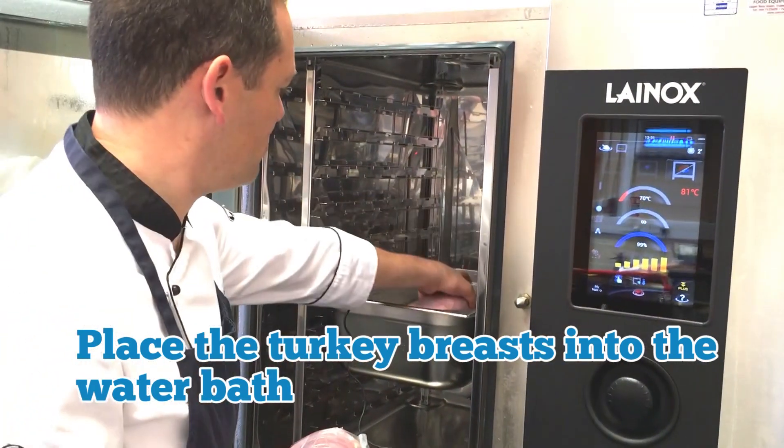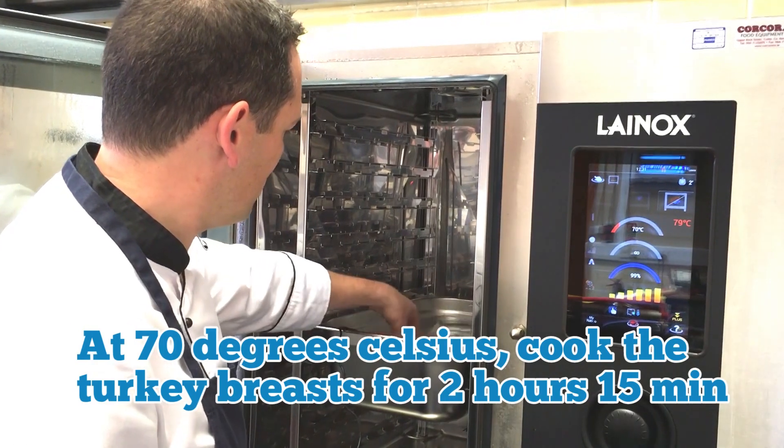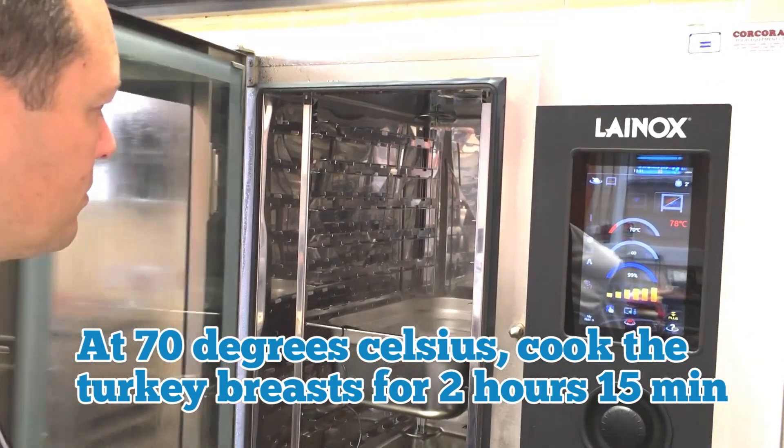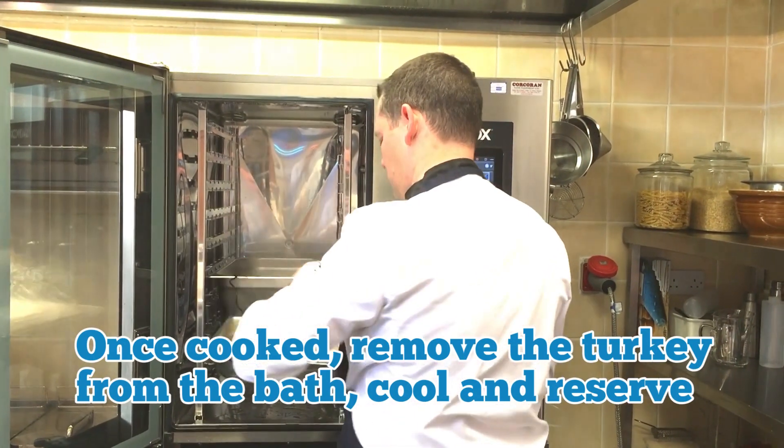Place the turkey breasts into the water bath. When the water bath reaches 70 degrees Celsius, cook the turkey breasts for 2 hours and 15 minutes. Once cooked, remove the turkey from the bath, cool and reserve.